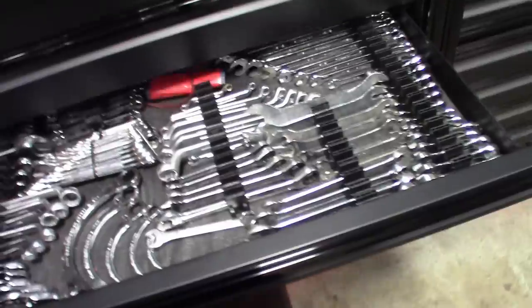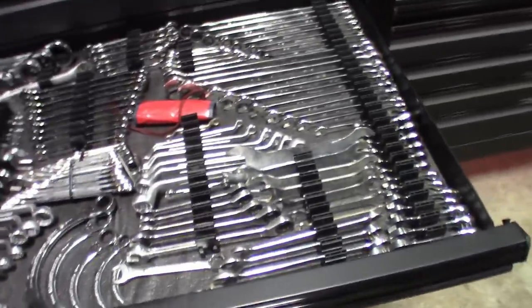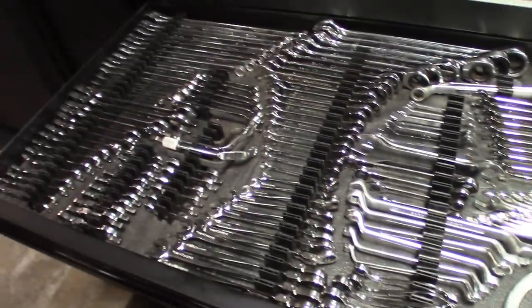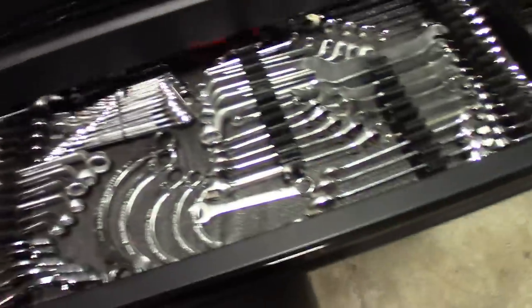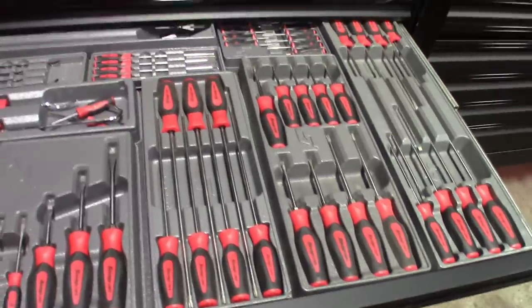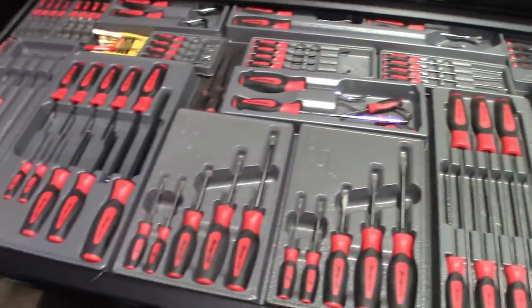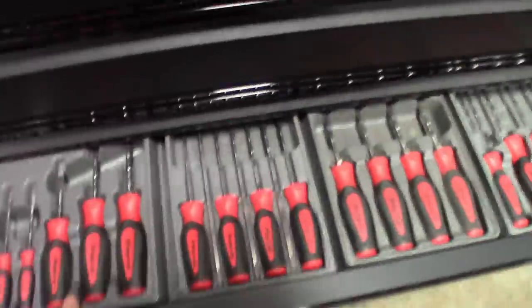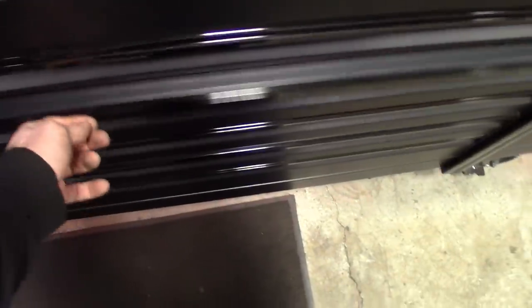One of my favorites — the wrench drawer. Love the way this one turned out. I bought this box making sure I had long boxes on every single one for this exact reason — to fit everything in one drawer. Coming along great. Screwdriver drawer too — real nice, was able to keep the original cases for those.